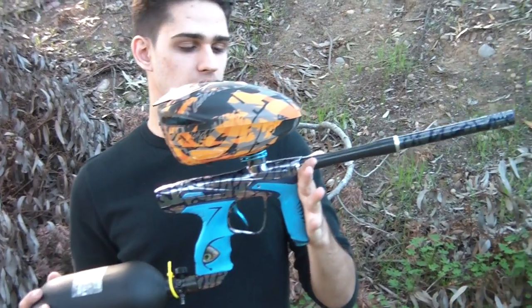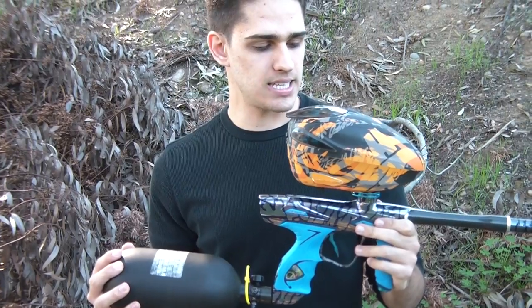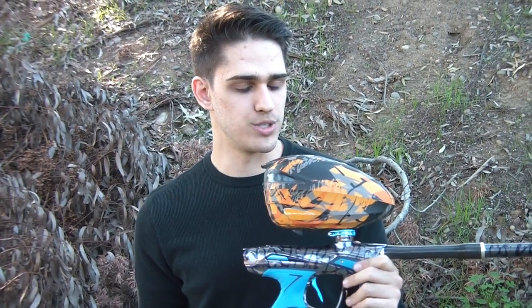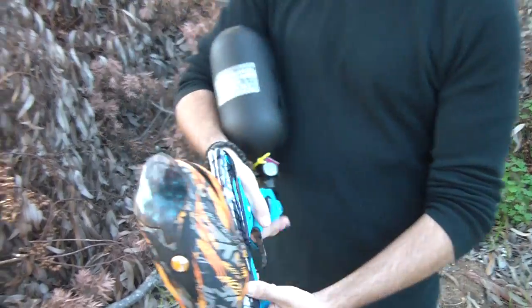What's up guys? I'm doing a little shooting video on the DM-15. We got the 684 Boomi Dar 77 tank and the die rotor as usual with some GI 3 star paint. I just want to show you guys how this shoots. Let's give this thing a little rip.